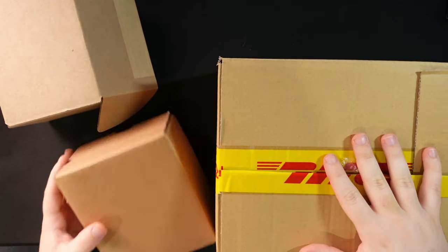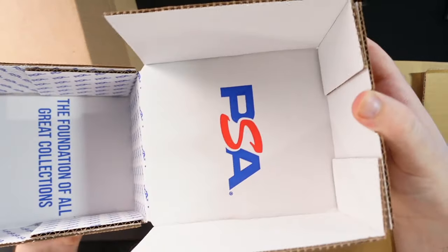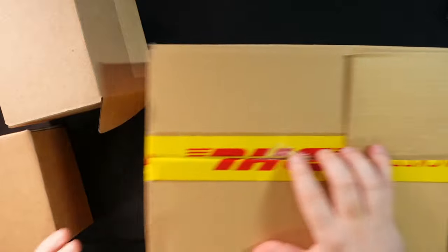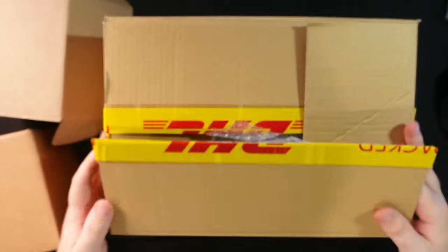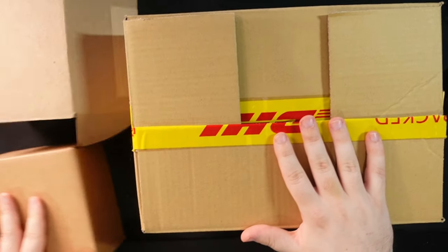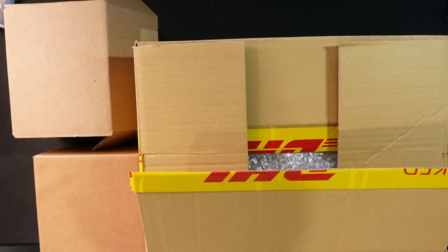One of the best tips I can give you is to save your shipping supplies from when you're buying items. These little boxes I get from PSA when I do my grading submissions — I would never throw them out, they're like a dollar a box. A DHL shipment box I received is perfect to reuse. I keep all the bubble wrap, reuse the packaging, and make the package look good. It's super important to save as much packaging as you can — it's good for the environment and saves you money.